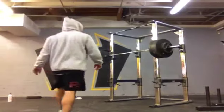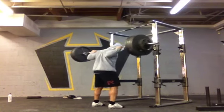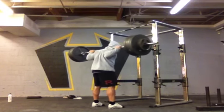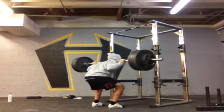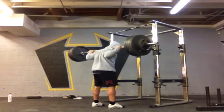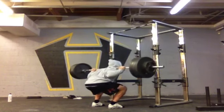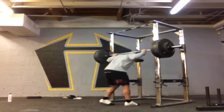4.75, fourth set. 4.75, third set — lifetime PR. 4.75 for three.